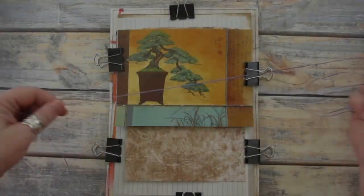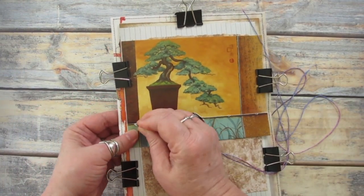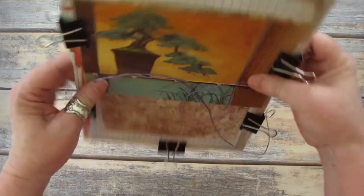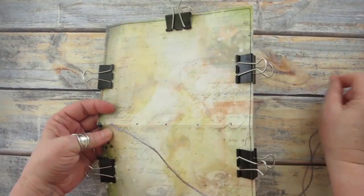To sew the pages together, first cut a length of strong hand embroidery thread. The length of the thread will vary depending on the size of your journal. As a rule of thumb, I cut a length of thread about three to four times the length of the journal pages.